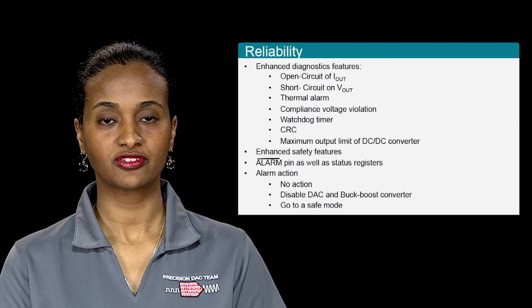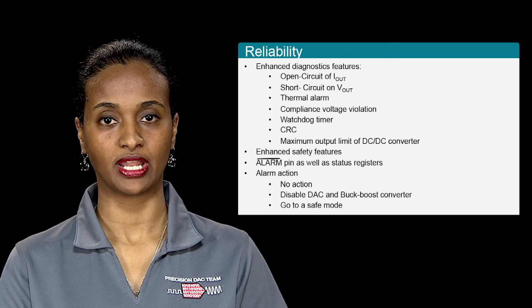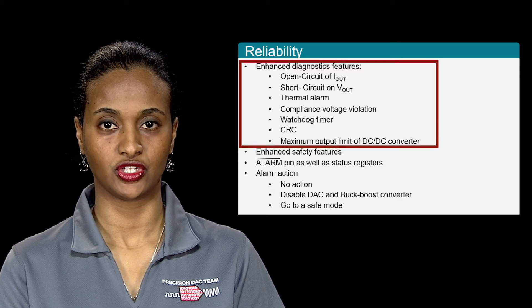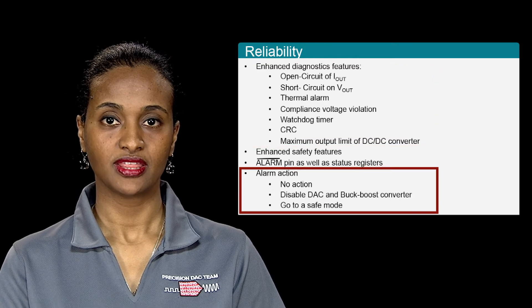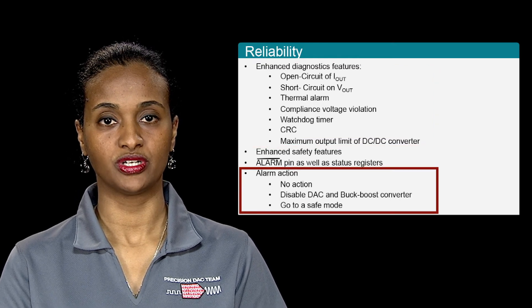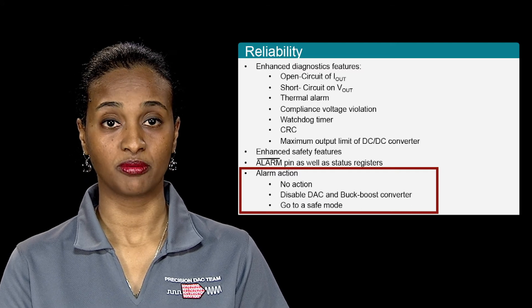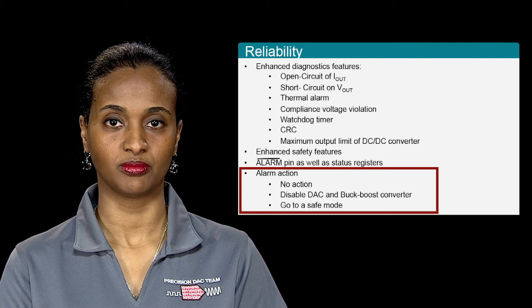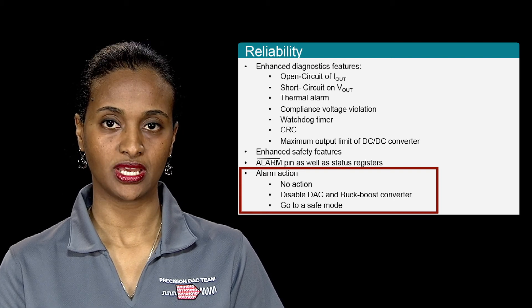To help in addressing the challenge of designing modules that are robust and reliable, the DAC8775 employs an extensive set of diagnostic features. In addition, the DAC8775 allows for a preset smart alarm action where designers can program what the device should do during alarm events. This allows for the ability to design reliable and robust systems where faults are detected early and effectively.